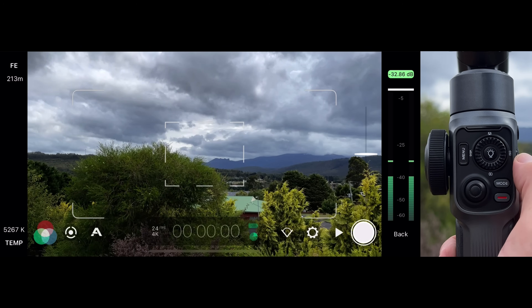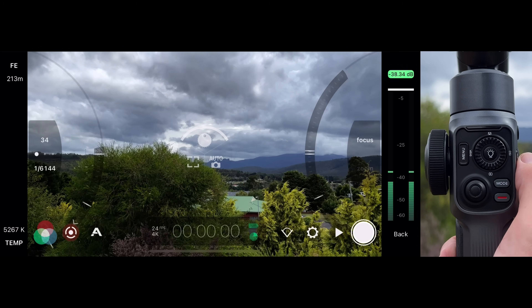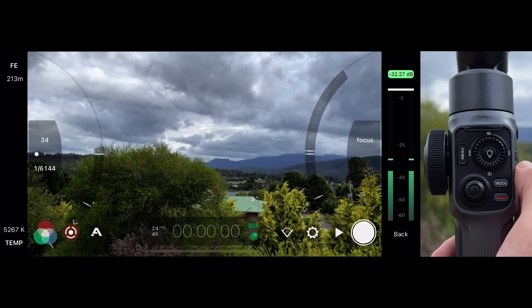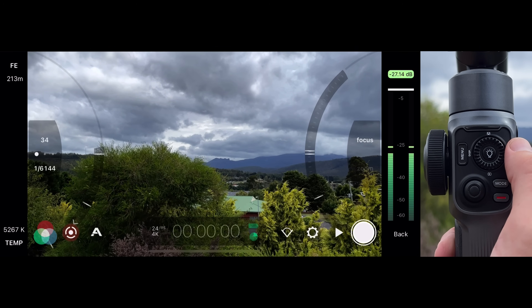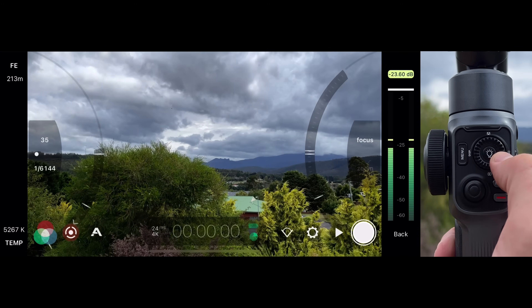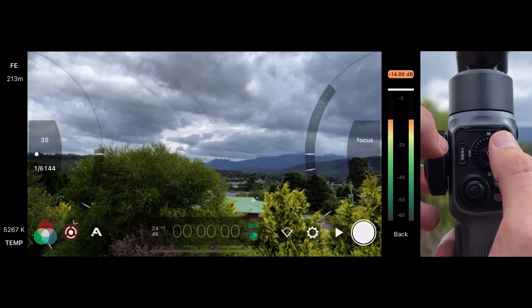To enter Mode 3, Manual Mode, press the center shooting mode button again. This reveals the manual arcs, with the exposure arc on the left and the focus arc on the right. Scroll the thumb wheel to adjust manual exposure, and turn the side focus wheel to adjust your manual focus.